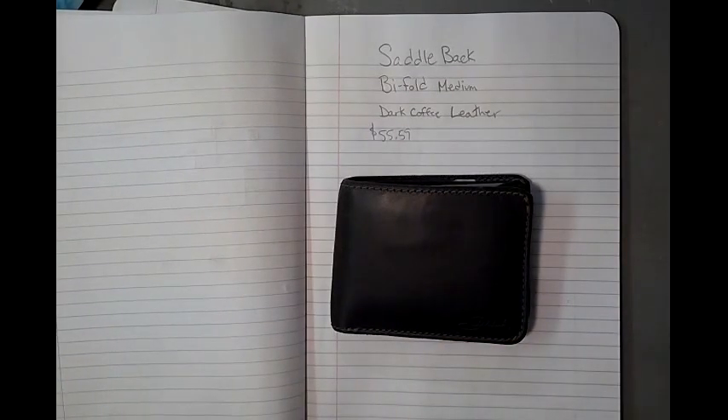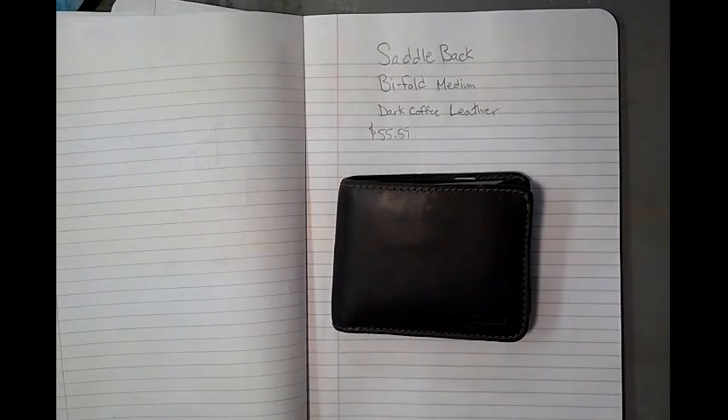What's up YouTube? Back again, Josh here. I wanted to do a quick review about my Saddleback wallet.